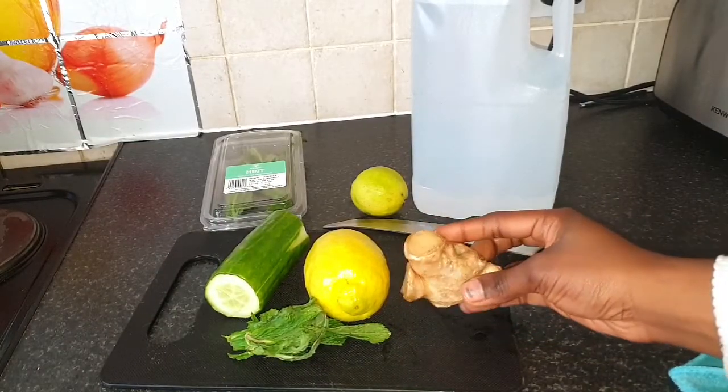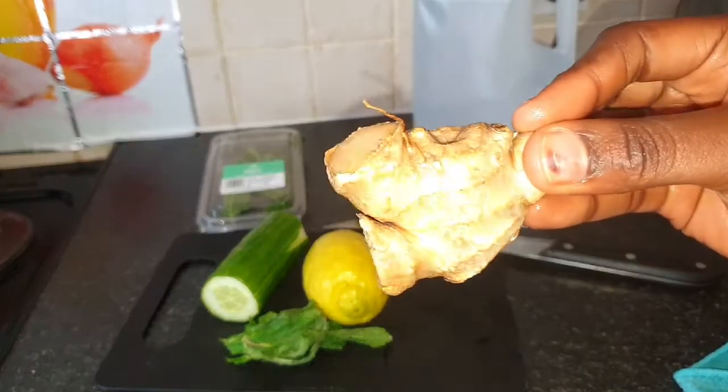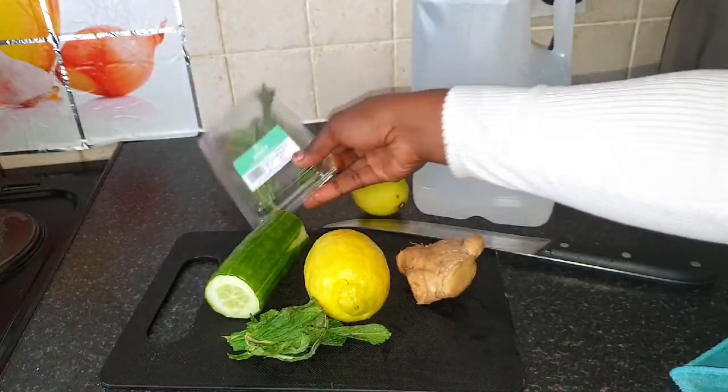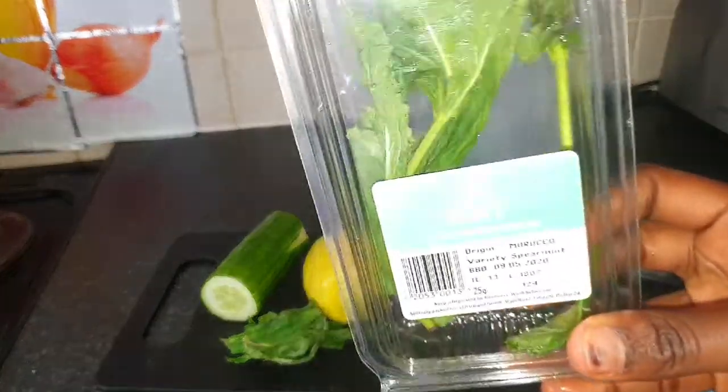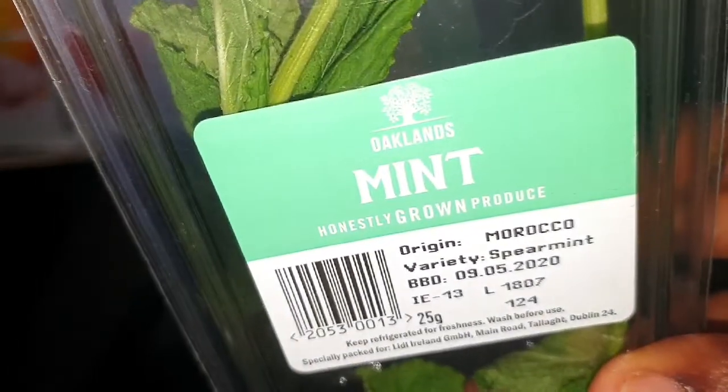It's no secret that ginger is a very good component when it comes to weight loss, because ginger helps in digestion. If you really want to lose weight, you'll want to get the fastest level of digestion as possible.